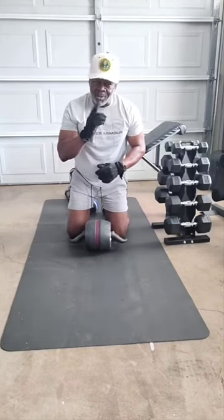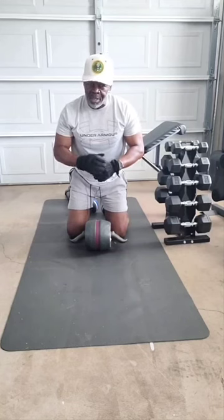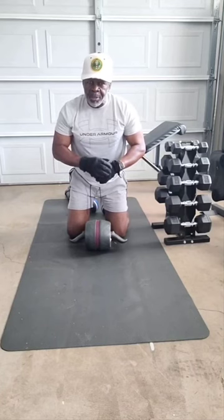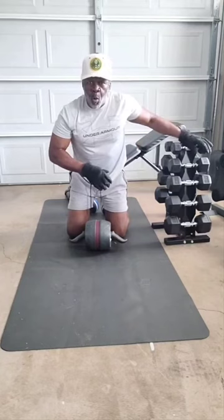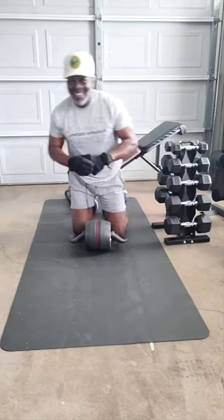All right. This is Master Fitness — the building of a machine. Like and subscribe. Go down to the description, click on my links down there, link tree. Get you some equipment and get that whole gym built out.